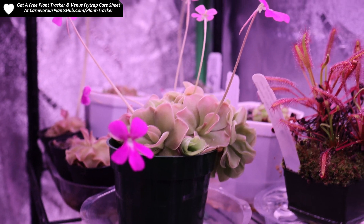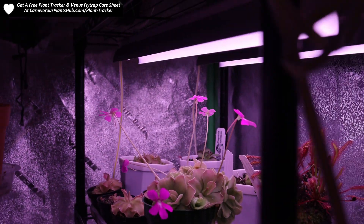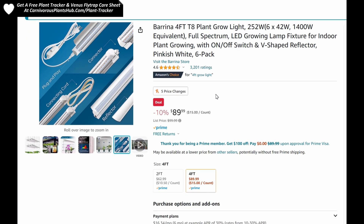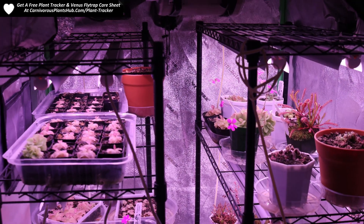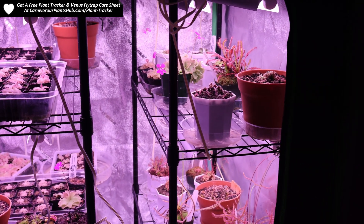One of the truest testaments to whether or not a product was effective is whether or not that person is willing to buy that product again. Well, I did buy them again. I decided to go with the exact same light set since they were so effective at coloring up and helping my carnivorous plants grow. Here are the exact lights that I purchased. You can get them on Amazon for around $62 right now — they're currently $5 off. I actually purchased these for $70, so it's even lower than what I paid. You get six total lights that are all about two feet long, and I used two lights per shelf.